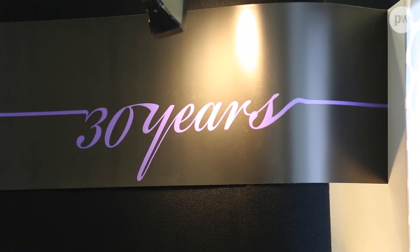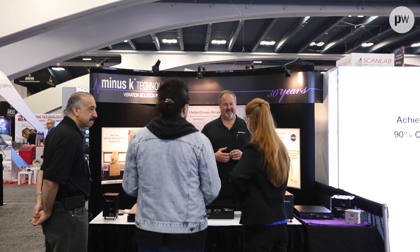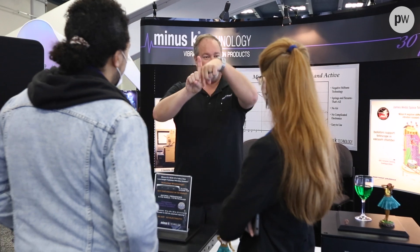MinusK technology has been around for 30 years now. You can apply these isolators to many different types of fields and many different types of applications. We have a very good reputation in the industry. We really pride ourselves on doing things quickly in our customer service. We have great word of mouth, many happy customers, and we aim to keep it that way.